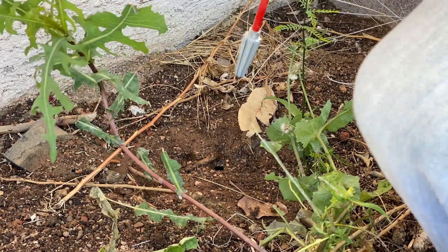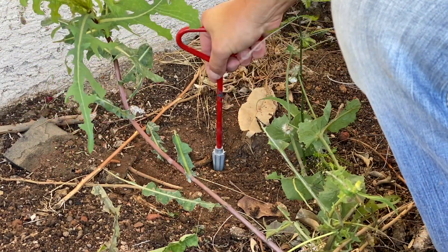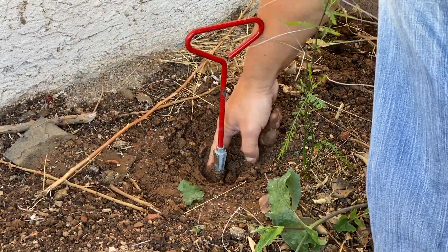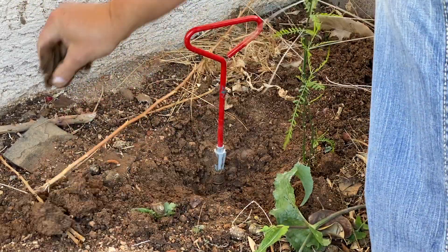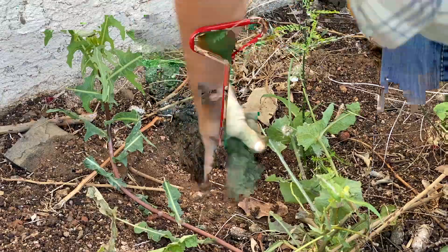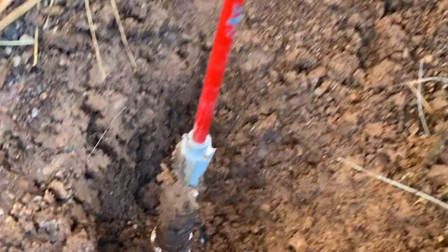I've got my little tool here. I'm going to stuff it in there to plug the hole. And then what I'm going to do is dig around it just a little bit so that all this mud and dirt doesn't fall back in the hole once I get that piece taken out. I've gotten it down to the PVC pipe there.